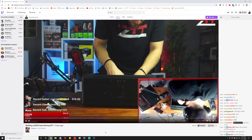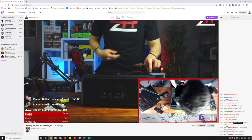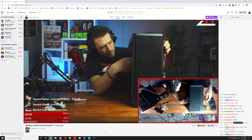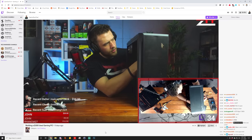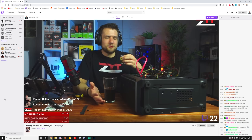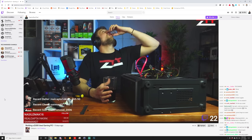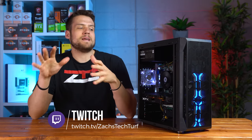Before jumping into the parts list, I have three quick disclaimers. First, this entire PC build was purchased during one of my Twitch live streams at twitch.tv/ZachsTechTurf. Most of you actually found these deals for me, and then we had another live stream where I assembled it. It was a Thirsty Thursday stream with some ridiculous donations keeping the drinks flowing, so the build took a little longer than normal. My Twitch channel is clearly the place to be — I'm posting more PC building content there, so make sure you're following me.